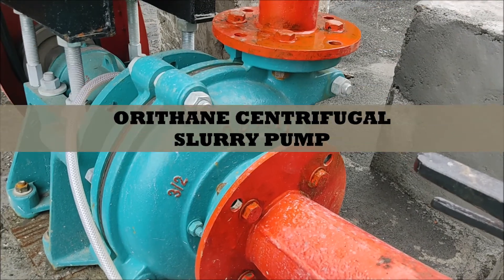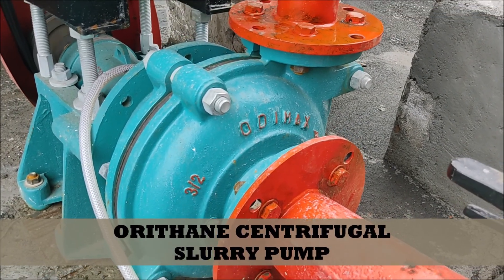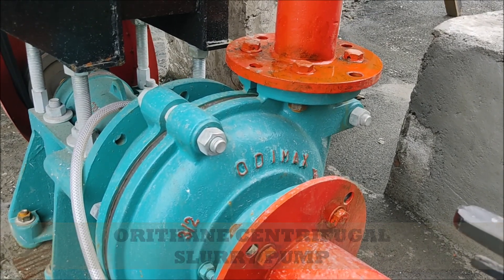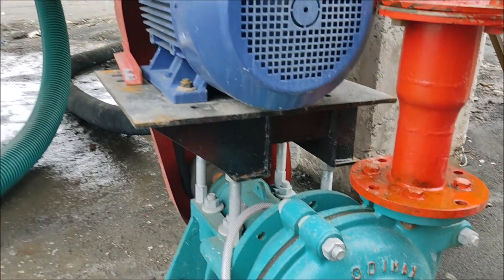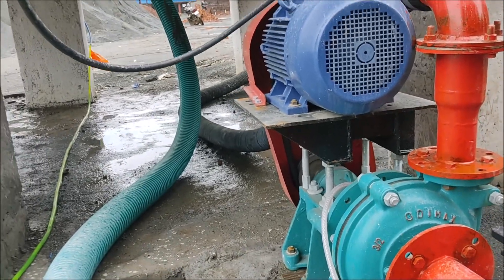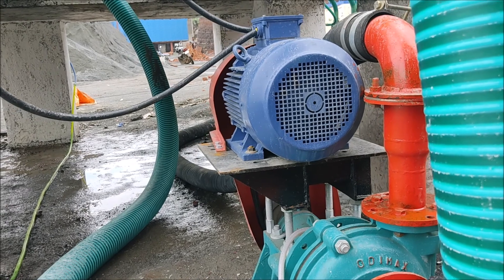This is a heavy duty centrifugal slurry pump, completely designed by us. 'Road Game Mac' is our Titan brand name for this pump. All the pumps, motors, rubber hose pipe, rubber damper, and hydro components are our own.